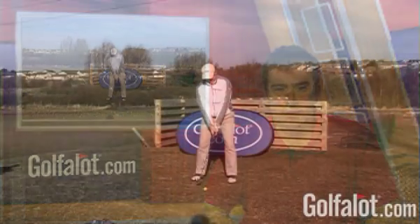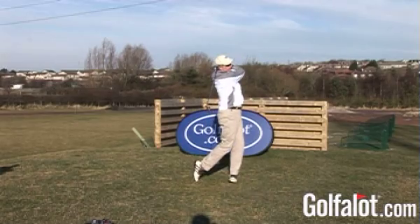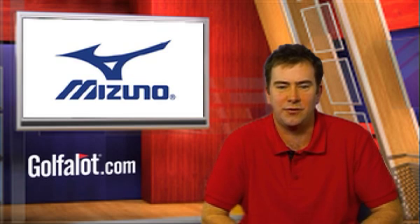The Mizuno MX Fly-High utility club is an excellent rescue club that will fit well into any MX set. The long, large club head gives lots of confidence, yet the feel at impact is very solid. We were pleasantly surprised by the trajectory from our 21-degree 3-iron replacement version — it kept the ball flight from ballooning up and was easy to shape shots, feeling more like an iron than a wood. Unless you really love your long irons, we would advise getting a couple of these rescue clubs in your bag, custom made to replace a 3, 4, or 5 iron. Another great hybrid club and our pick of this year's launch from Mizuno.